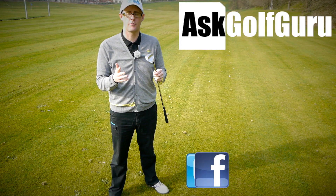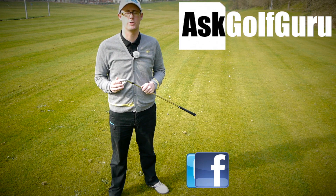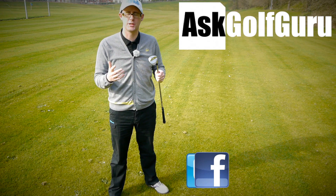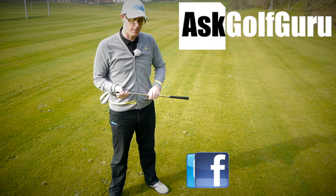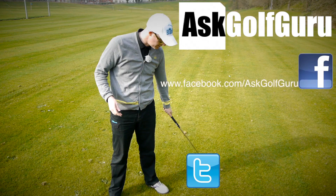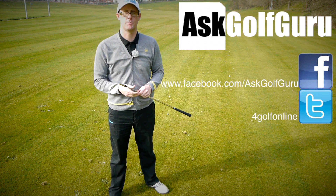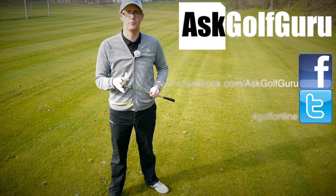If you like what's going on here, don't be afraid to subscribe to the channel. Also thumbs up the video and post comments — love to hear what you guys have got to say. Let's keep it social. The more we talk, the more we share, the easier this game will get for everybody. Find me on Facebook, tweet me on Twitter — follow the links in the description. Come and join the show, get active, get involved, get playing some better golf. Thanks for watching.